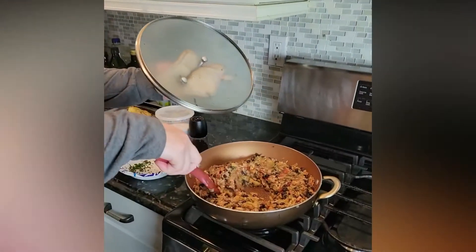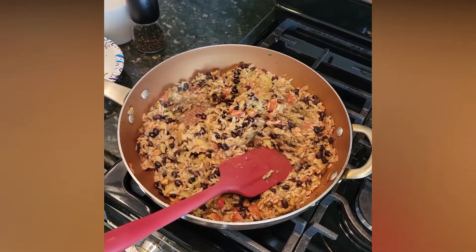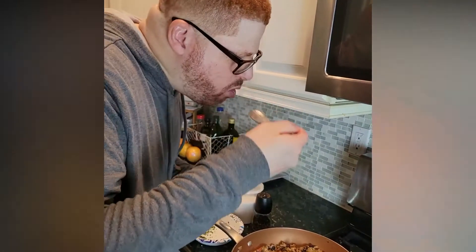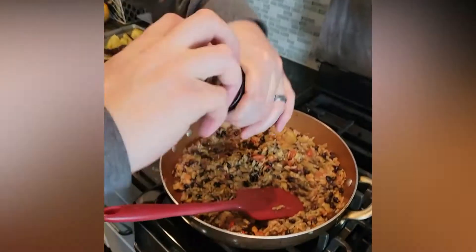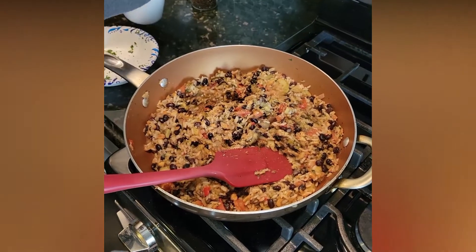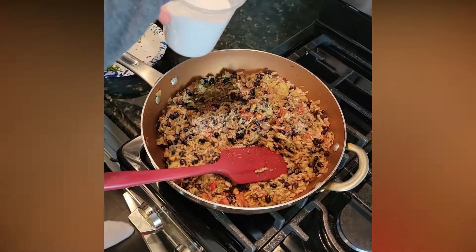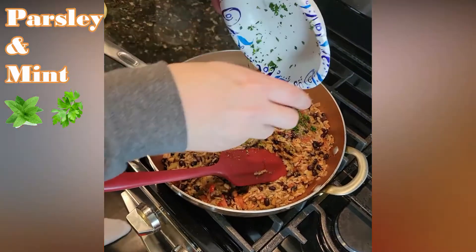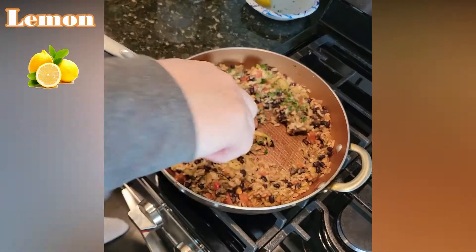Alright guys, so it's been a few minutes and you can see it's started coming together. We just need to taste this and make sure it doesn't need any more salt and a little pepper. Really good. A little salt, a little pepper. We have some more of the herbs left — parsley and mint — and we're going to finish it with that. And we've got a little bit of lemon, so we're going to hit it with a little lemon, and that's it. Turn it off.